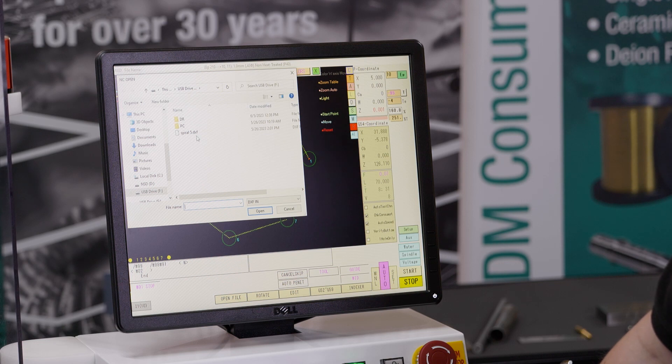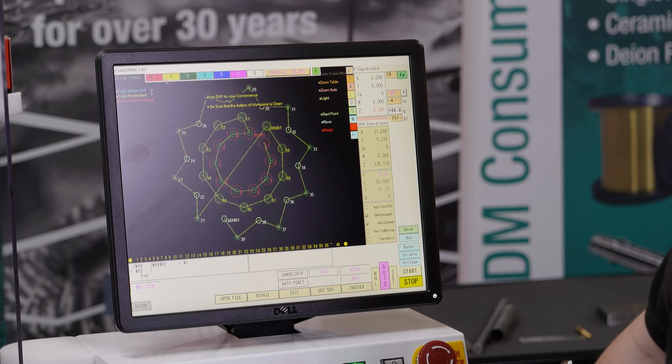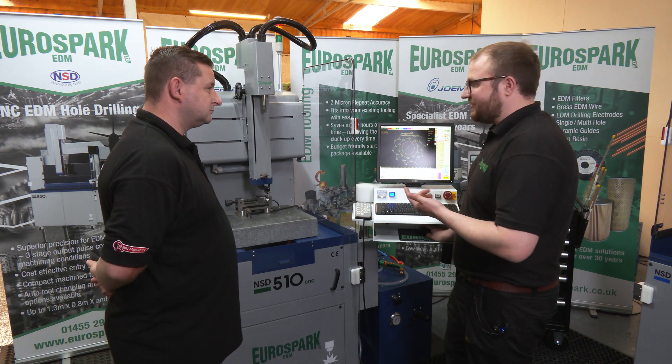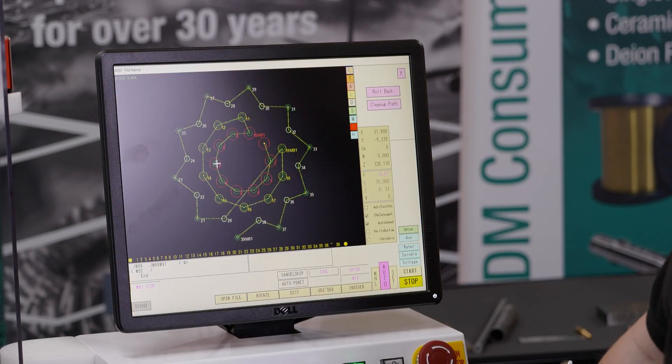And here it's a Windows-based system, so I've put a USB in the side or it can be networked, so you can put your files directly from your computer over. I'm going to open this up. And as you can see, that's just picked it all up. Now, if I decide that some of these holes aren't quite right or I don't want to drill this time around, I can, because it's a DXF, go through and just delete them and then work out again the optimal tool path.